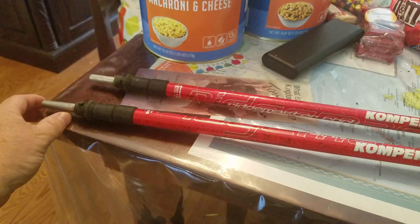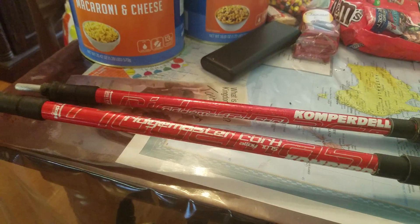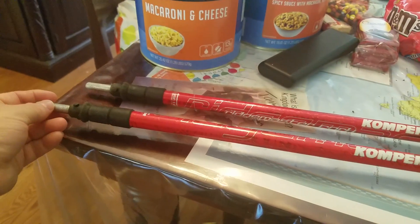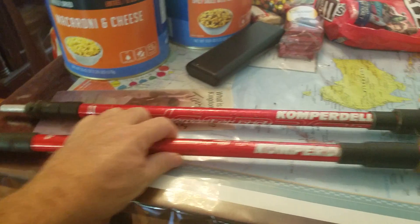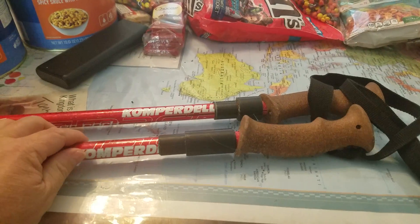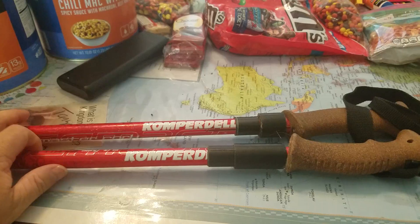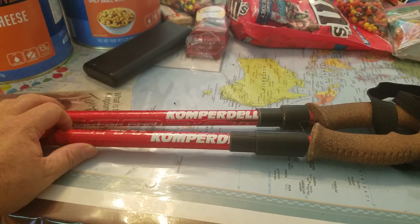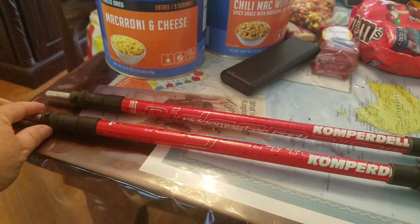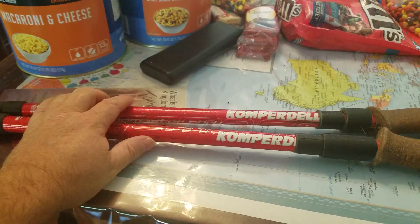I opted to go for sticks that don't have shock absorbers. These are just a decent brand, Coperdel, but they don't have shock absorbers and they're just aluminum, so this is not a very expensive stick. It does have the cork grips. Got them on clearance from Sierra Trading Post — maybe $40 or so on clearance — but I've put over 500 miles on these poles. They've never bent, they've never given me any trouble. They're just really durable.